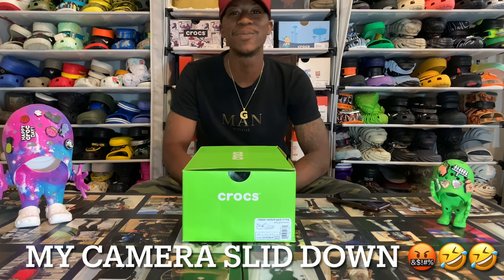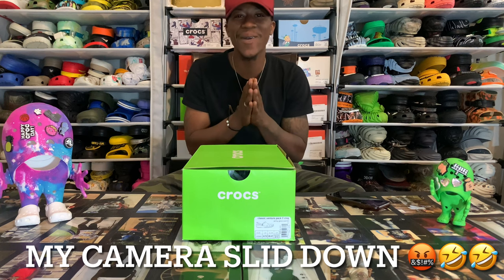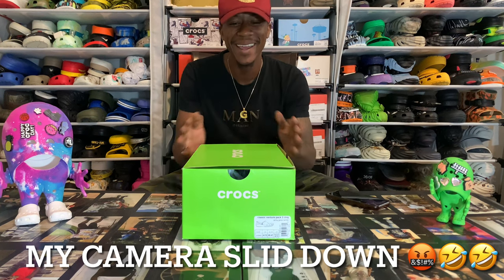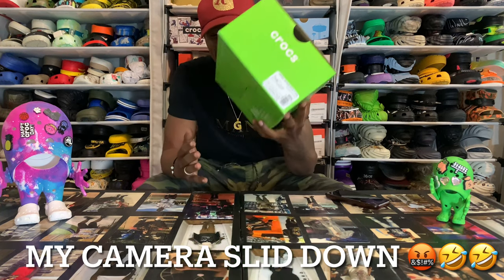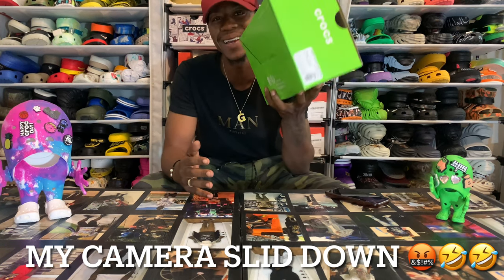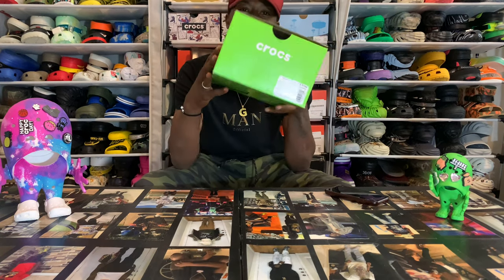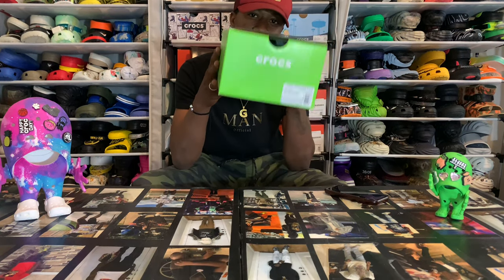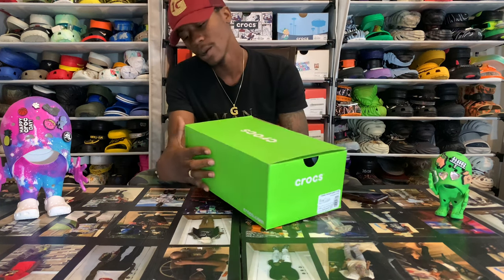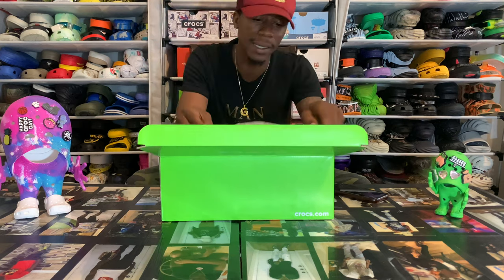Yo, yo, yo, with the Duke Croc family, it's your boy, and I'm back with another one, back with some of that Croc mail. Yesterday we got some of that Croc mail in, so this morning we're dialing in and we're back with some of that part two action, back with the Venture Pack 2. For the ones that don't know what we got, let's go ahead and bust that box open!